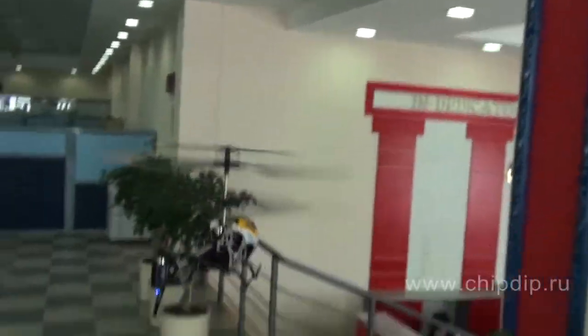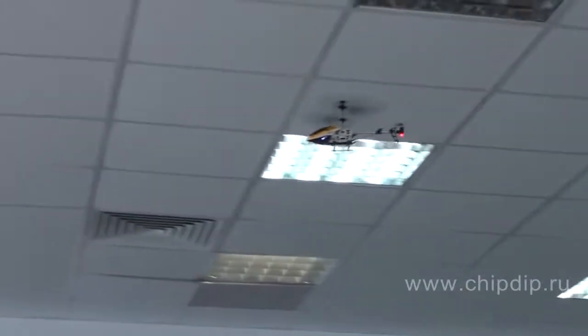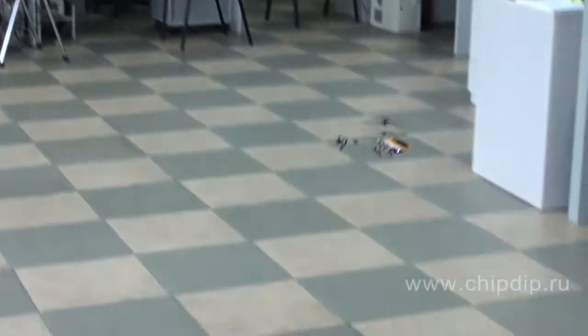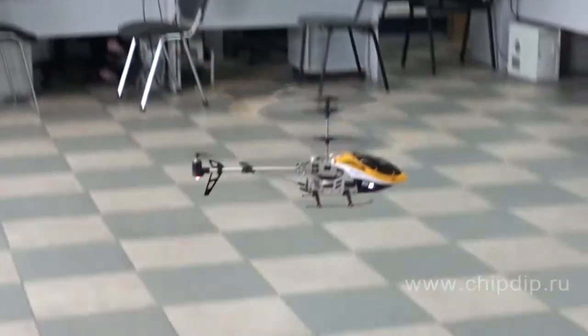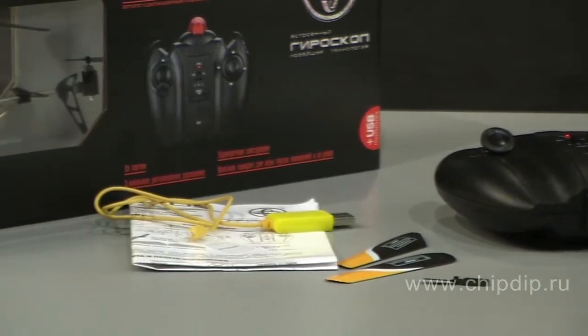Gyro 105 is shockproof, so it won't break even after a crash into a wall. The helicopter has a 3-channel infrared remote control and is equipped with LED backlight. The Gyro 105 is supplied with the following spare parts — a rear propeller and extra blades. Each launch will bring you maximum comfort and vivid impressions.